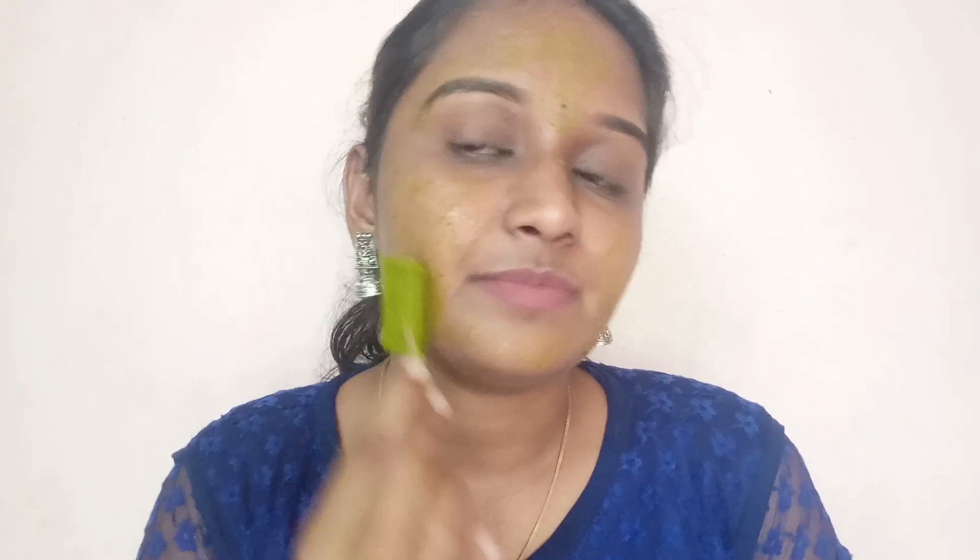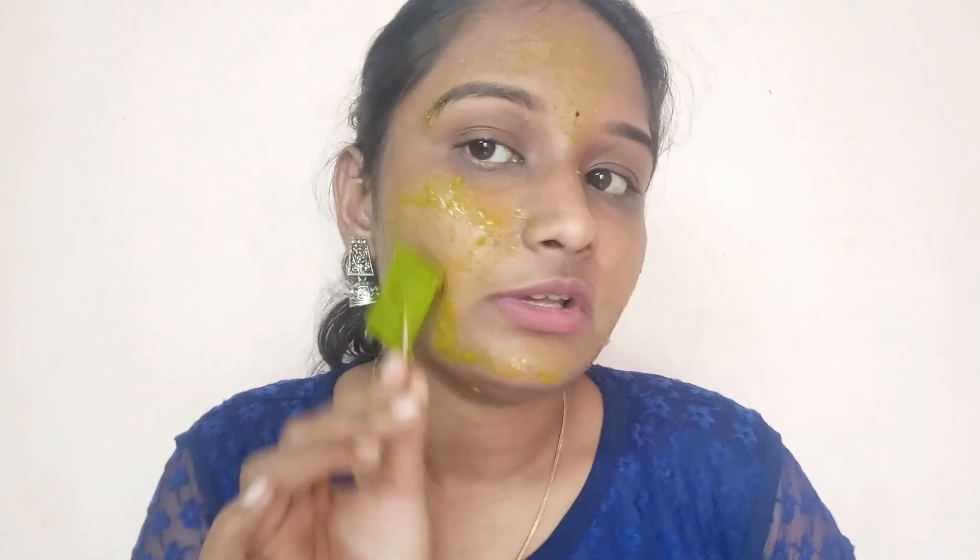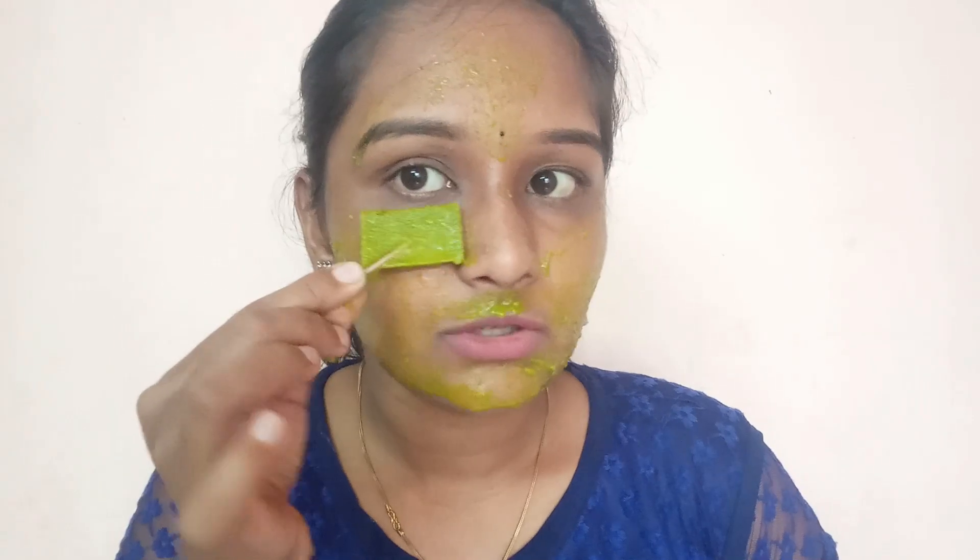If we freeze the ice cube and apply it, we will get a cooling effect and the acne will be fine. If you have pimples, apply it to the face.